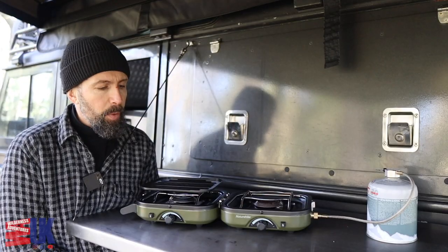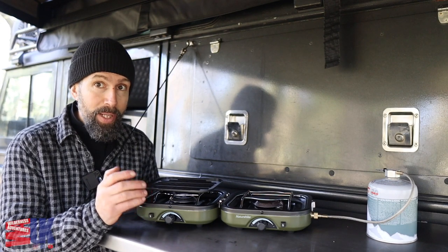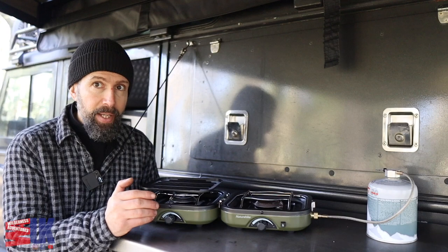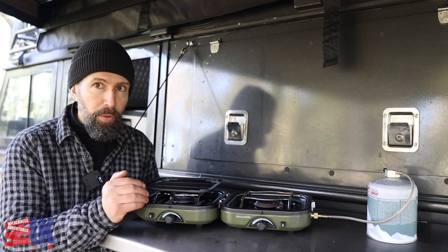I bought this with my own money. It is a tad expensive when you don't buy it on Cyber Monday as I did. I paid around 80 quid for this, but I'll show you exactly why I paid that much money for a little stove.